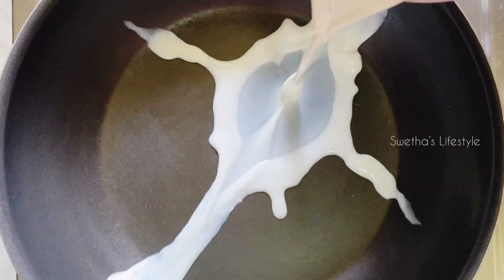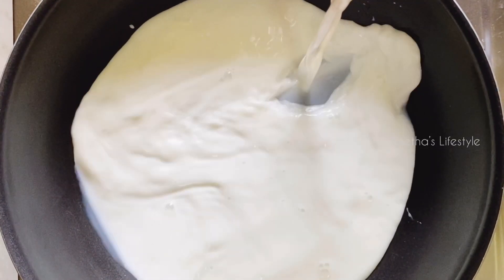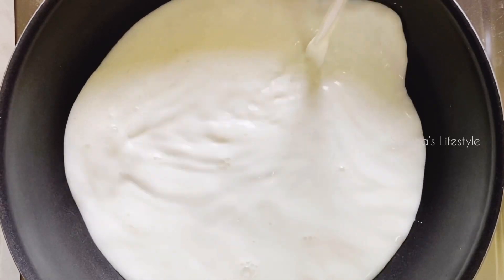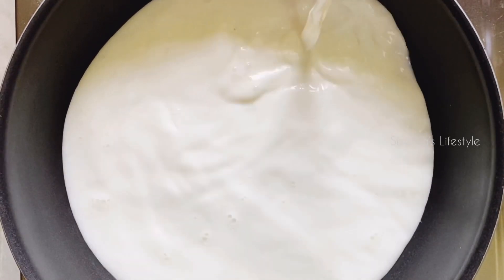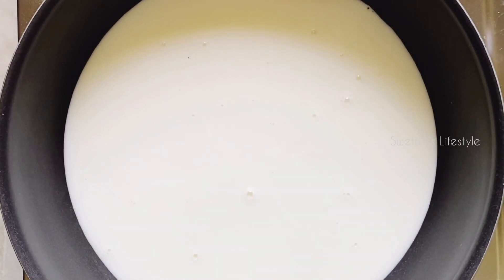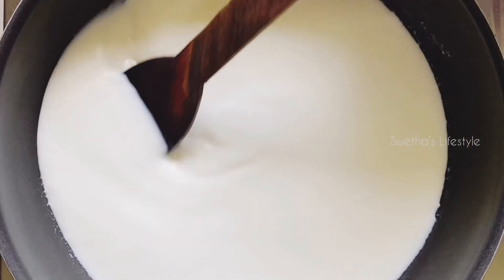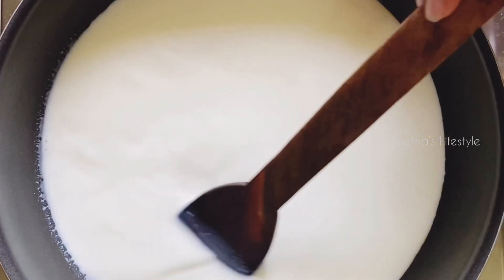In a heavy-bottomed saucepan, I am gonna add half a litre of milk, preferably cow milk. Here I have used toned milk which contains 3% fat. Make sure to grease the saucepan before you add the milk — this helps in preventing burning. You can grease it with either butter or ghee.